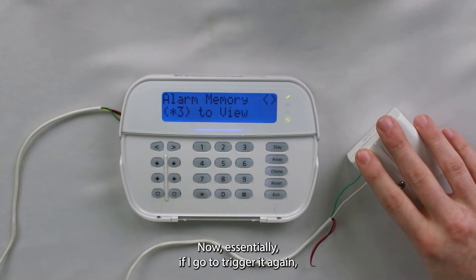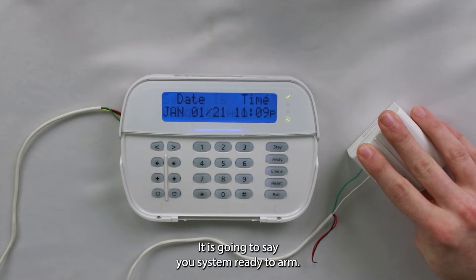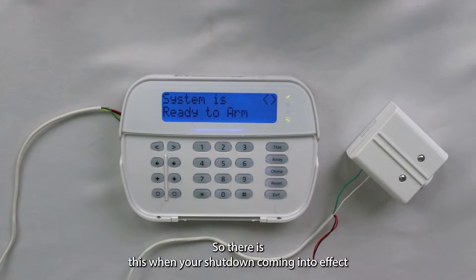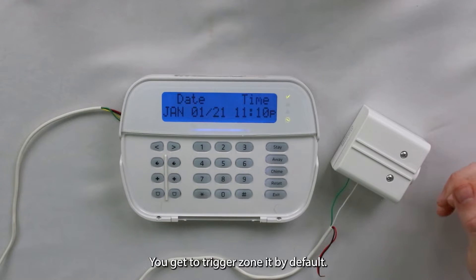Now if I go to trigger it again, it's not going to set the system off. It says system ready to arm, and if I press the button, it's showing an open zone for the panic zone, which is zone one. There is the swinger shutdown coming into effect. With zone-style panics like this, you get two triggers on it by default.